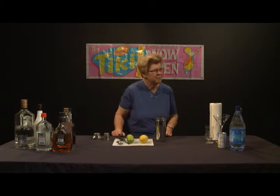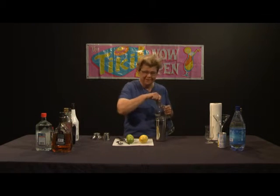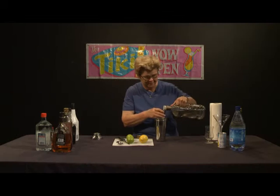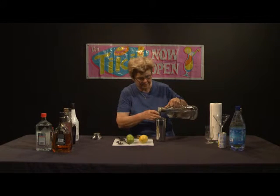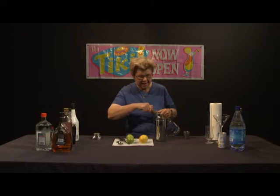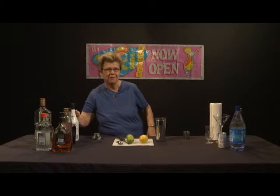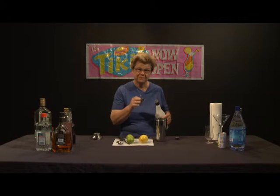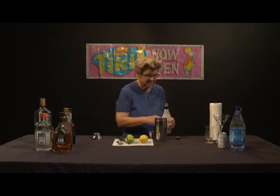The Key Lime Martini starts with vanilla vodka. I'm going to use the top of the shaker as a jigger of sorts — you want to put in about a jigger, and I always like to add a bit more, just because. After that, we're going to put in coconut-infused rum, the other key alcohol ingredient of a Key Lime Martini. We want to use approximately half of what we used of the vanilla vodka.